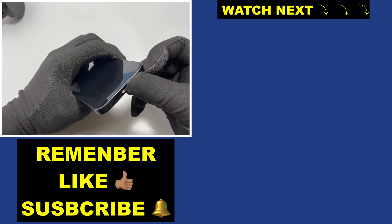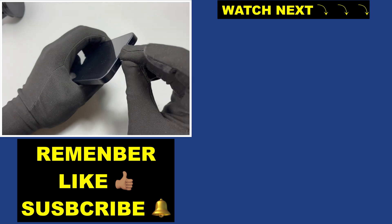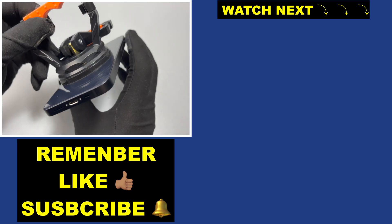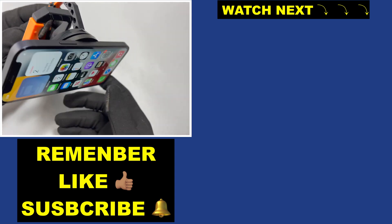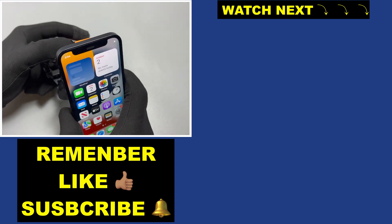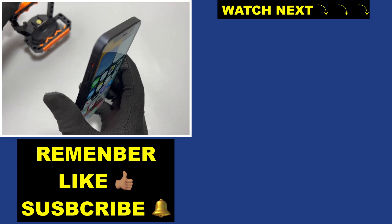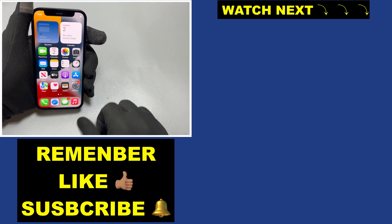After that, reinsert the screws that were removed. If your device does not turn on after completing a repair on an iPhone, try the charging cable first. If that does not work, there is something else wrong and you will need to troubleshoot further. Thank you for watching — subscribe, like, and share, and I will see you next time.